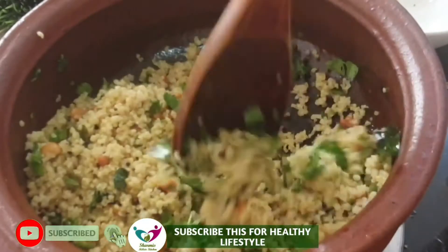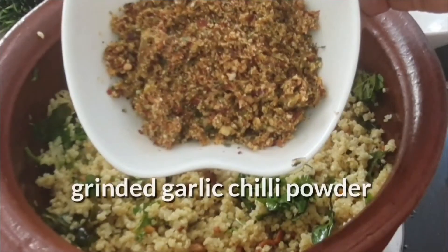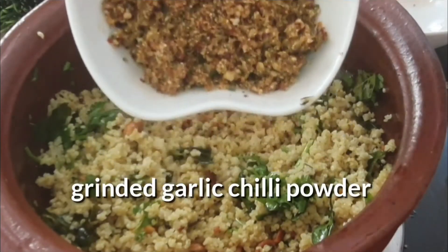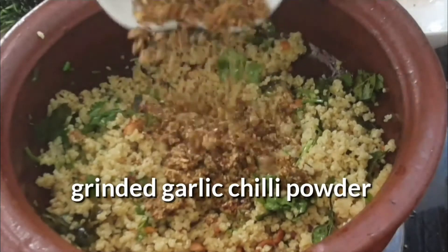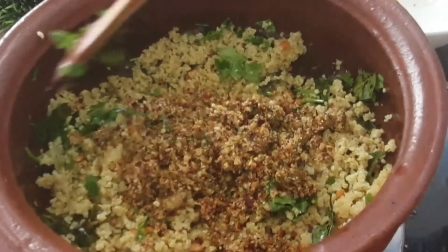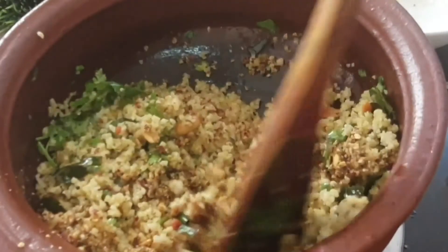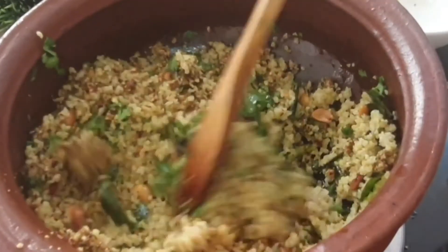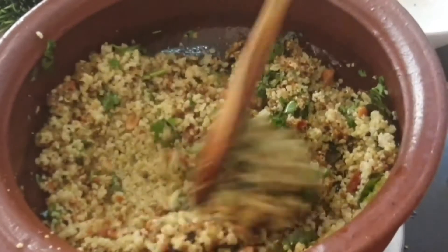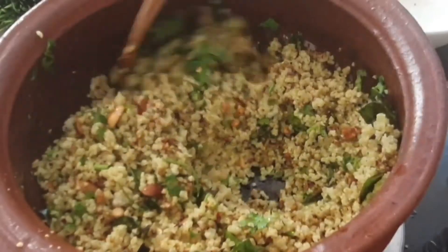I am mixing well. This is the ground garlic chili powder. Now I am going to add it. Mix well. It is a very spicy one, because garlic is spicy and chili is also spicy. That's all — garlic chili millet rice is ready.